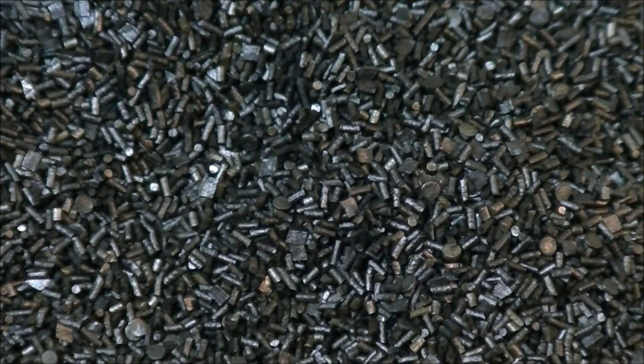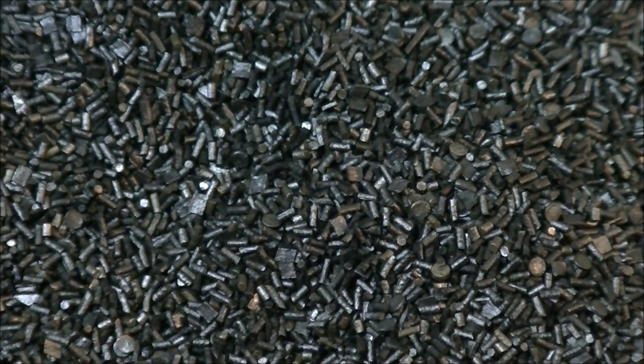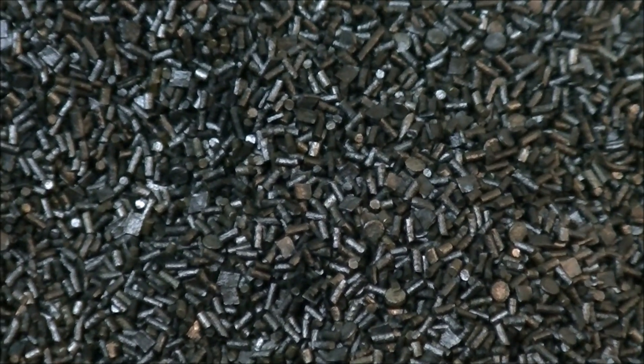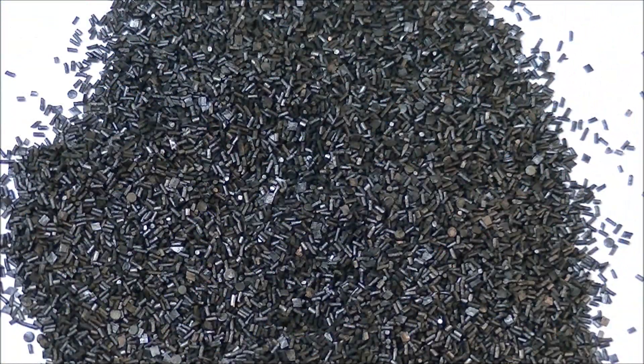So these cartridges were loaded with a mixture of at least three different types of powder — God knows what kind they were. This was not me opening up all the cartridges and mixing them together; the mixture was present in the individual cartridges. You'd open a cartridge up, pour the powder out, and it would have these three different kinds of powder all mixed together. They may be rifle powder or they may not be — I have no idea.